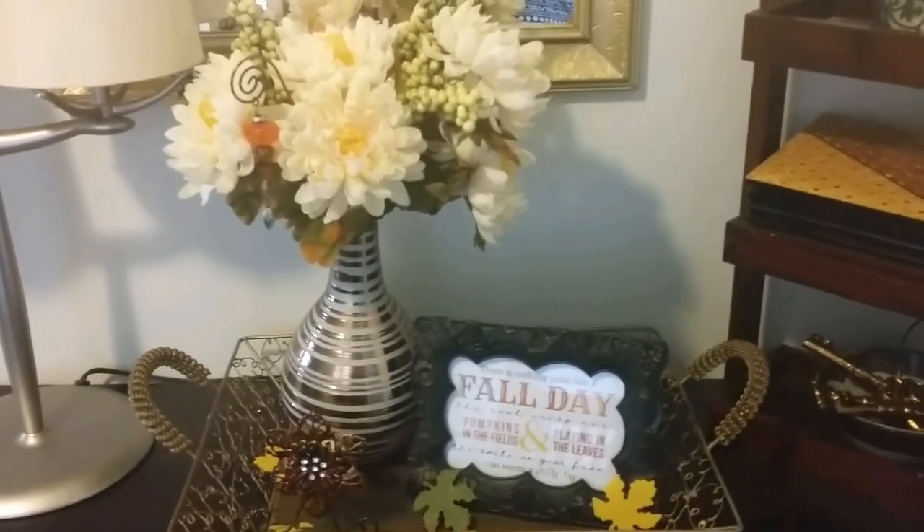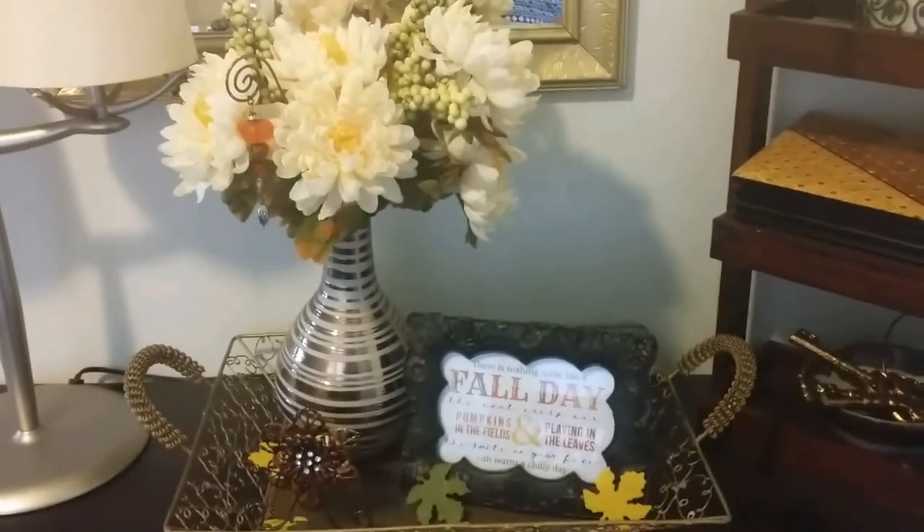So that's really it — my very small contribution to my fall decor. I would like to do more, but right now that's what I've got, so I thought I'd show you.